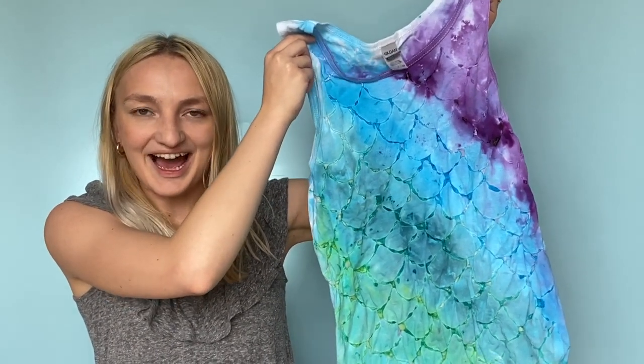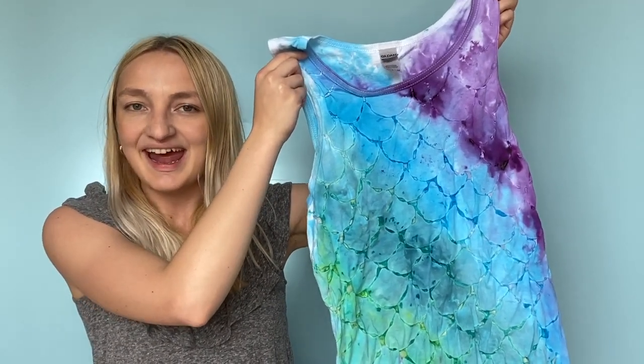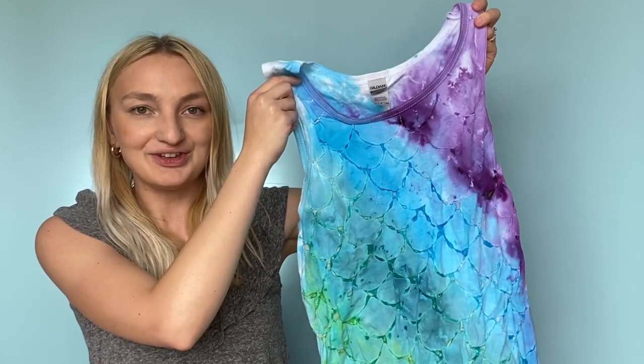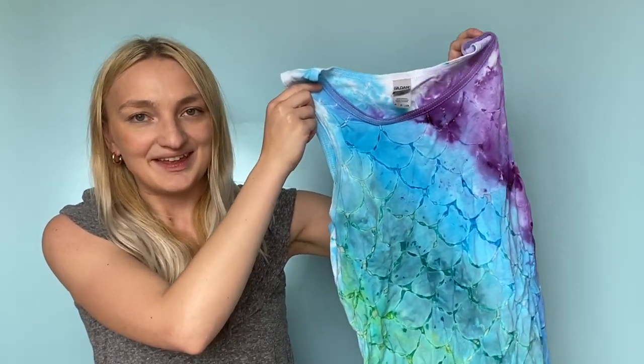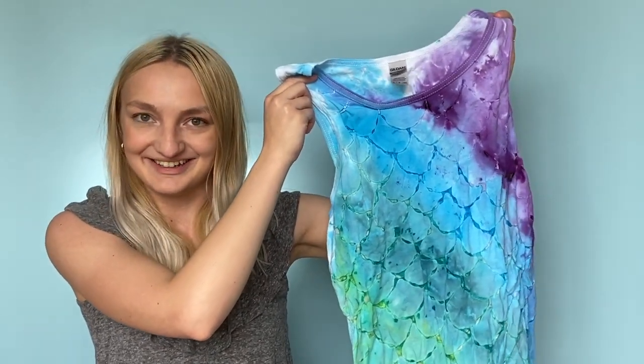Hi there! This is Avalon from CraftsDirect, and in this video I'm going to show you how you can channel your inner Ariel and make this mermaid tie-dye tank top.